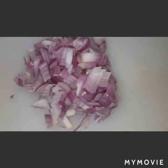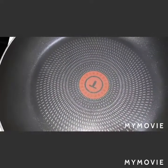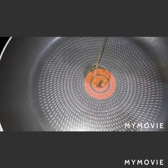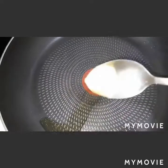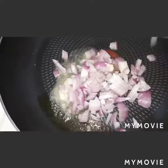We have minced garlic and onion. We are waiting for our chicken thigh to bake, so we will do our rice now. In our pan we will add a little olive oil and then our butter.